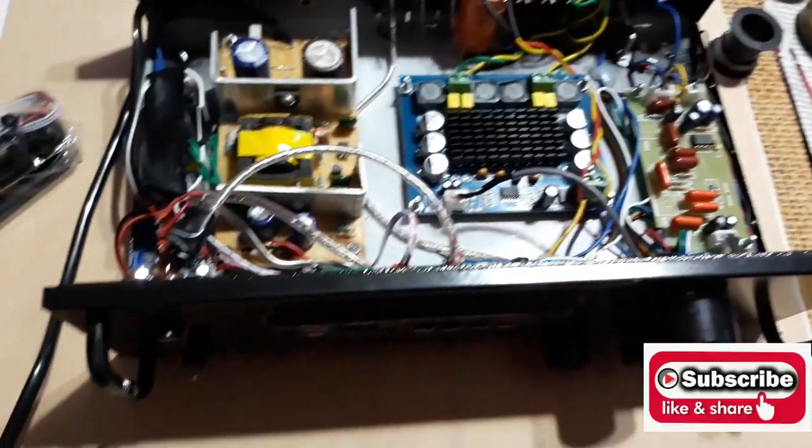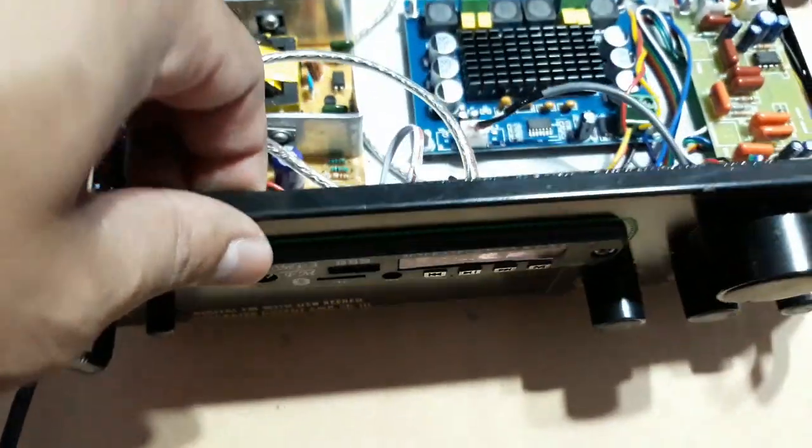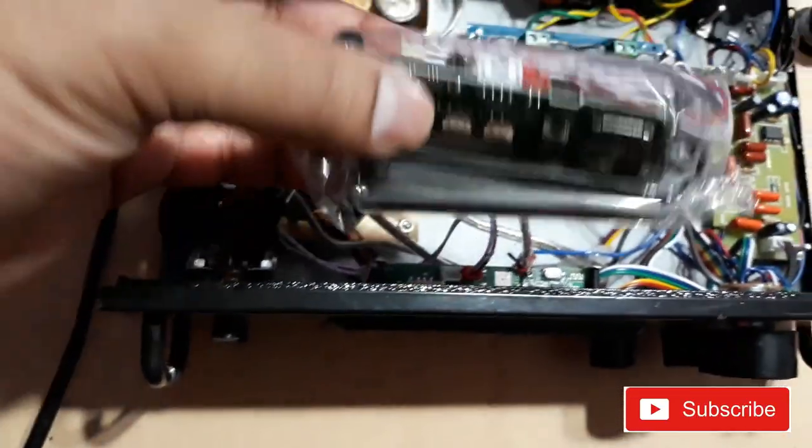What is up YouTube, welcome back again, it's everybody tech and boy. In this video I'm going to show you how to replace this faulty USB kit from an amplifier. This one has a problem with the FM, so I'm going to replace it with this new one.